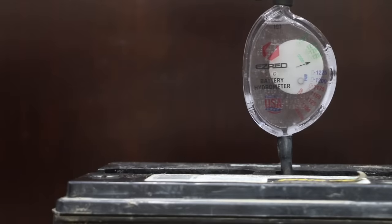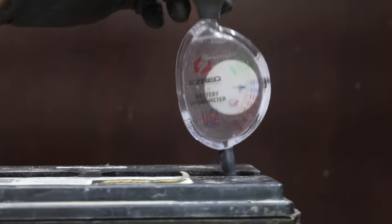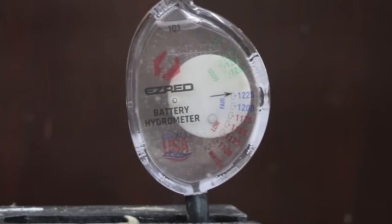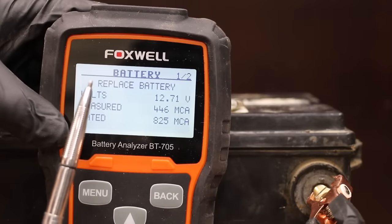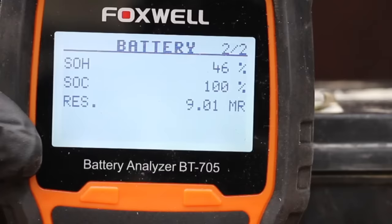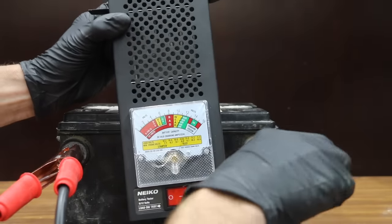Cell 4 is also looking pretty decent. Cell 5 is okay but not great at around 1.24. Cell 6 is also around 1.23. So after six cycles on the welder, all cells did show some improvement. The battery started out at 204 cranking amps, and it's now at 446 — that's a lot of improvement, but the tester is telling us to replace the battery. The state of health has improved from 21 to 46, and the internal resistance has also improved from 19.05 to 9.01.